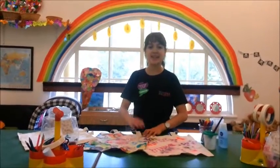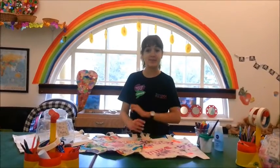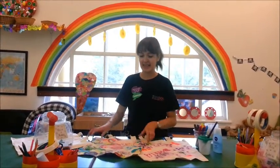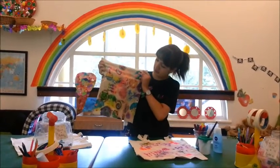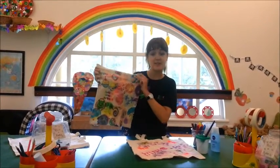Hello everyone and welcome to today's Made by Me — this one is Made by Me, Leanne. Today we're going to be making our own personalized tote bags. Here is one that we've been making inside the museum, and I've got another one here as well.